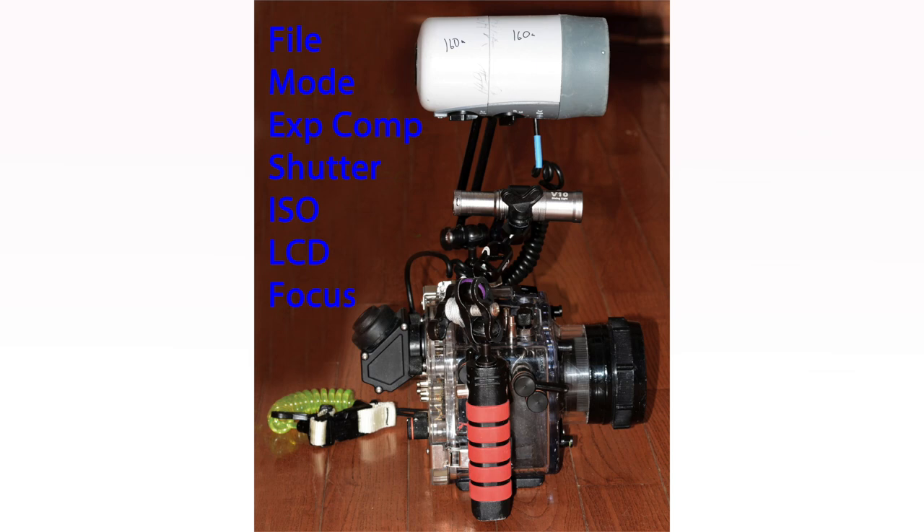Once I'm underwater on night dives, I only change my aperture to control my depth of field, and I sometimes change my strobe position and occasionally strobe power, but I generally do not change the other settings. Just remember, check all your settings before you enter the water.